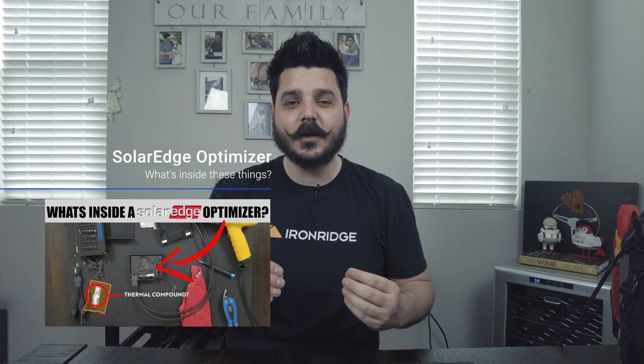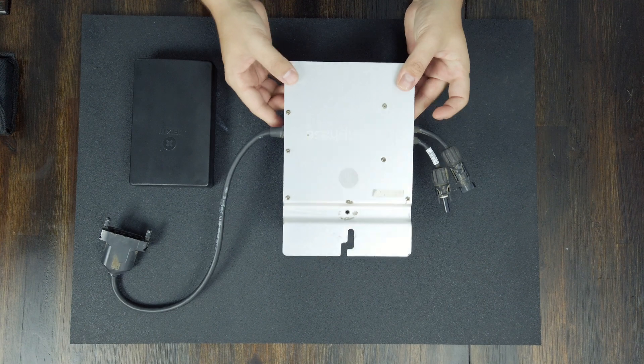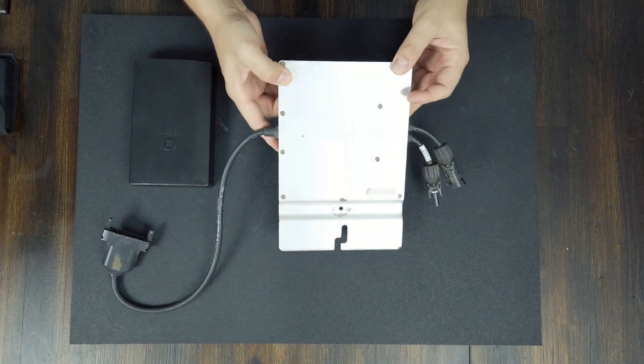I really wanted to know more about what's going on on the roof and what's inside these devices. So I'm now going to take apart an Enphase microinverter. This is an older one — it's an M215 — and I'm pretty excited to take this apart.